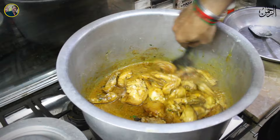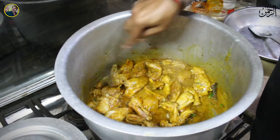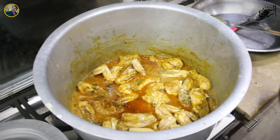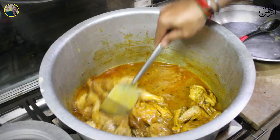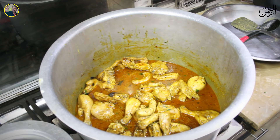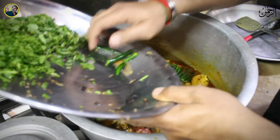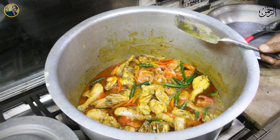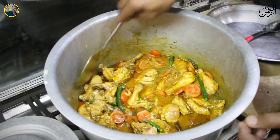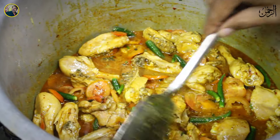Now the water will be reduced to 5 minutes. I am going to add tomatoes so that the water will soak into the tomatoes and the meat will also soak in. If you add tomatoes, add a little bit. We will put a little bit of water in the middle, and then the water will be removed from the top.